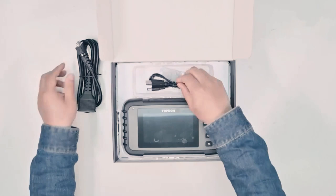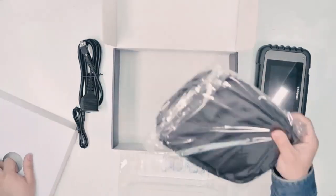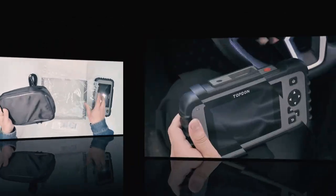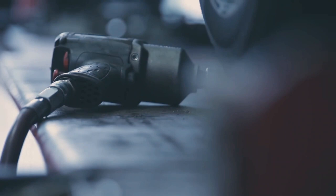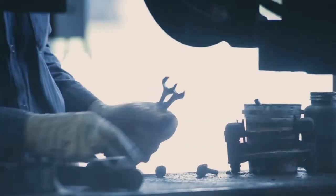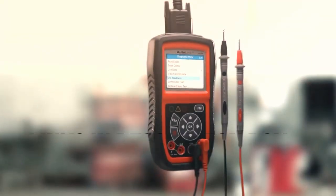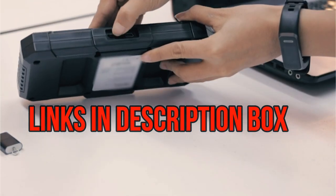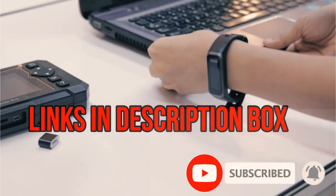A good selection of OBD2 scanners on hand is a fantastic option to save money on car repairs that aren't expected to happen. The cost of living is on the rise, and the last thing you need is to pay for a mechanic to identify an issue you could fix yourself. In this video, I'll talk about the 8 best OBD2 scanners. I've put the links in the description box down below. Check them out and please consider subscribing to our channel. Let's get started.